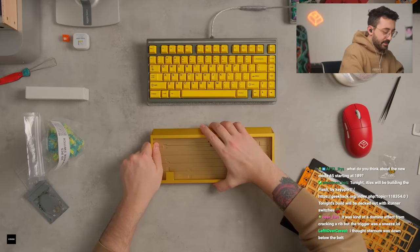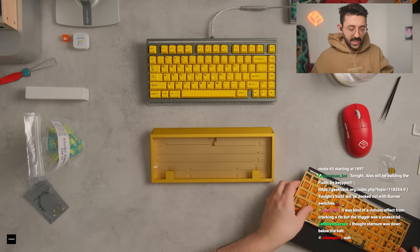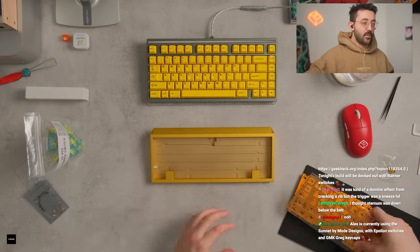I kind of want to go grab the feet and put this on, but oh, this is indeed a pretty color. Let me actually put the feet on before I do anything.